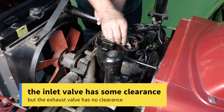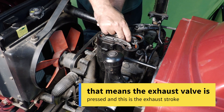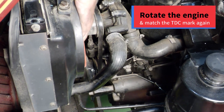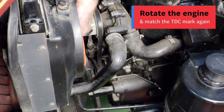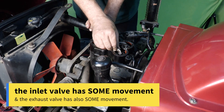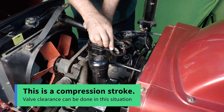The inlet valve has some clearance but the exhaust valve has no clearance. That means the exhaust valve is pressed and this is the exhaust stroke — valve clearance cannot be done in this situation. Rotate the engine and match the TDC mark again. Now both the inlet valve and exhaust valve have some movement. This is the compression stroke, so valve clearance can be done in this situation.